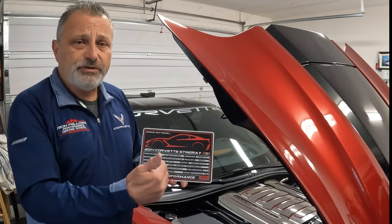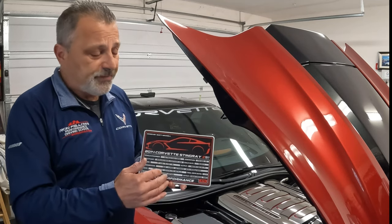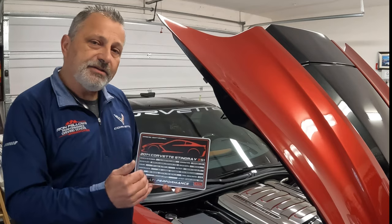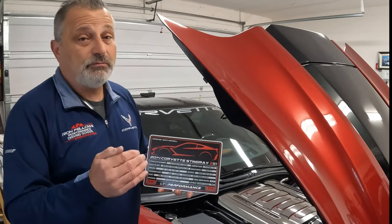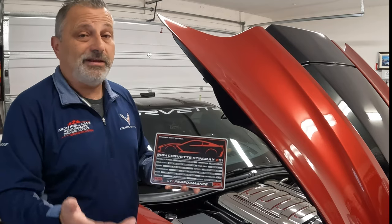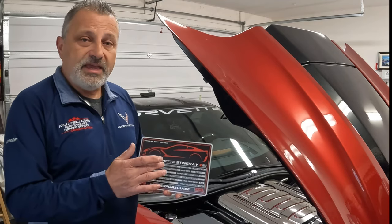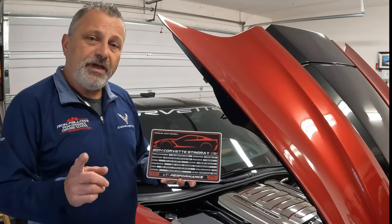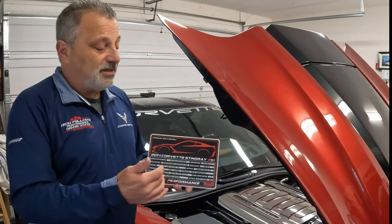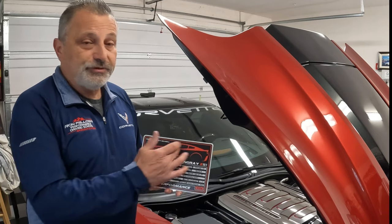After talking to them for a little bit, I asked if there was any way they could give my customers a discount. They were already really inexpensive, but I asked if I could get like another 10% or so, and they said absolutely. So they gave me a code — it's just the word Corvette. Use that when you're checking out and you'll get an additional 10% off.